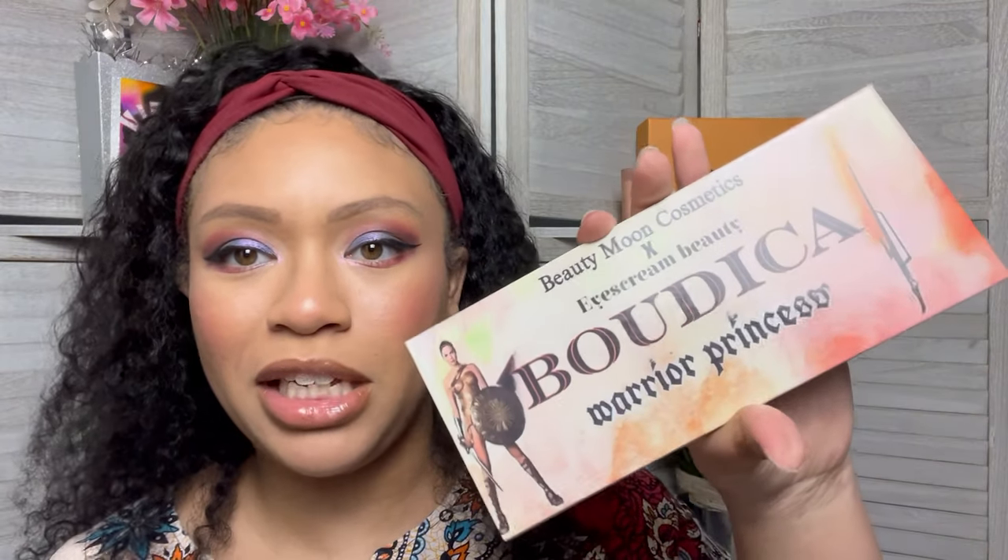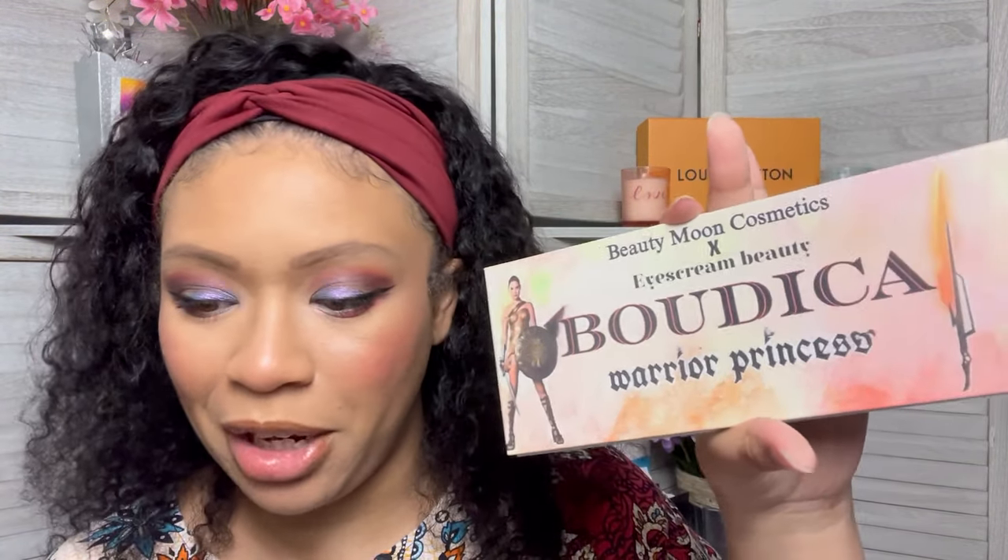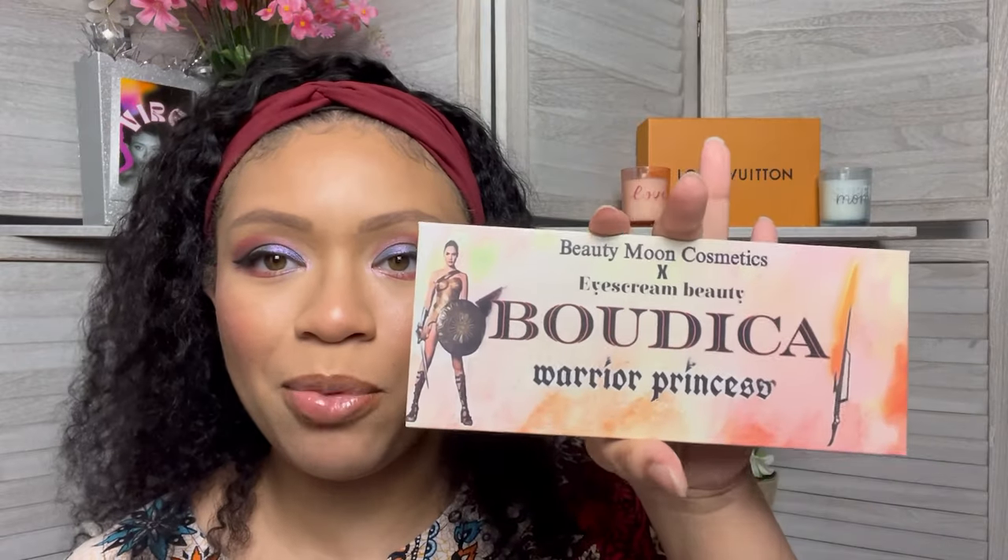Overall I really did enjoy this box. Let's go ahead and get into these prices. This Bodica palette by Beauty Moon Cosmetics and Ice Cream Beauty is going to run you 33 dollars. Would I pay 33 for this? No. I'll probably use this with other palettes that have better mattes so it blends better, but I will be using these duochromes.